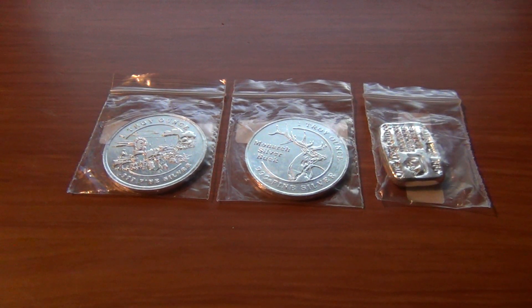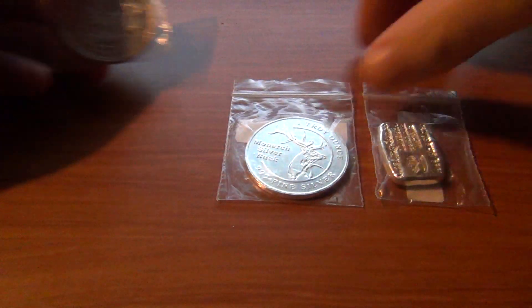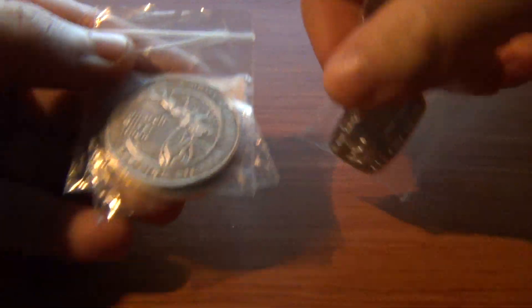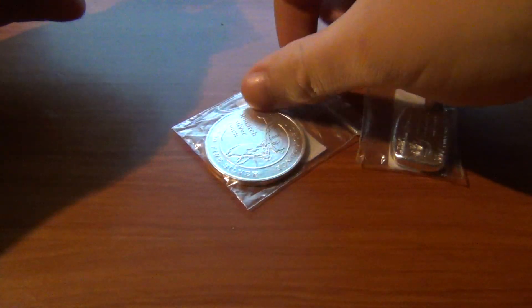I want to do a video on the silver I just got from Monarch Precious Metals. It's only three ounces — it's the first silver I've gotten but I figured I'd do a video on it and just show off what I got. I got the wagon train, I also got a buck, and one of their hand-poured bars as well.